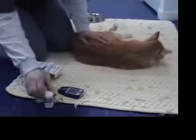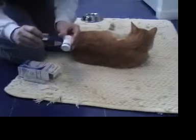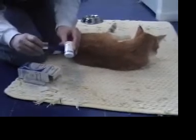I have some test strips for that meter. You want to make sure your meter is coded to the strips. For my meter, that means there's a little chip that matches the number on the strip vial.